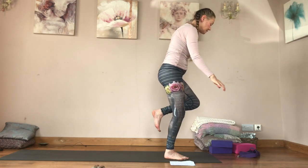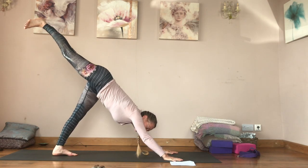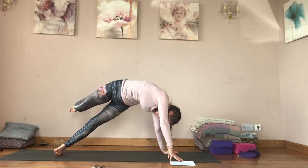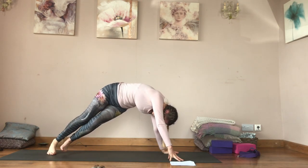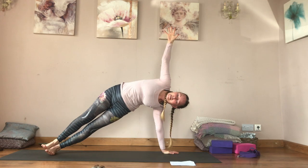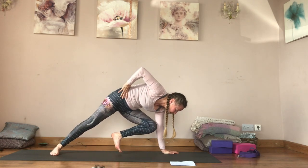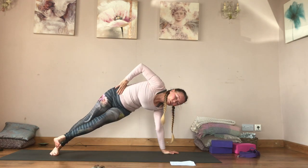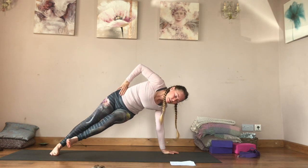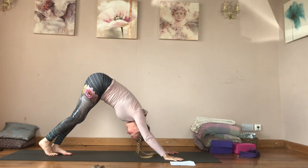Inhale lift the right leg up, then spin so you're on the outside edge of the left foot. Bring the right foot down for Vashistasana, pick up the left side of the waist. Then swap so the right foot is down. Inhale tap the back of the left tricep, exhale, inhale, exhale — for three, and two, and one. Come back to downward facing dog.